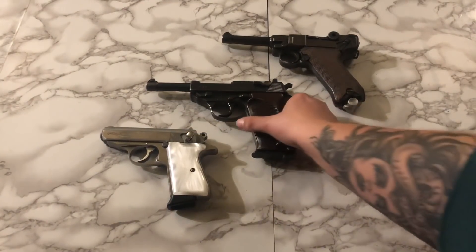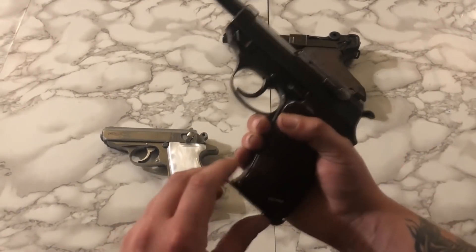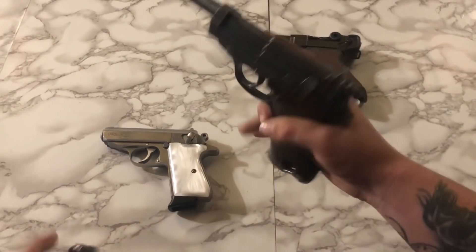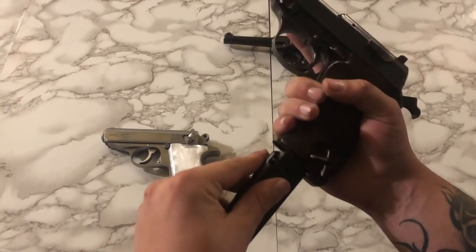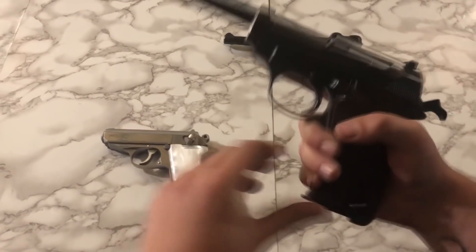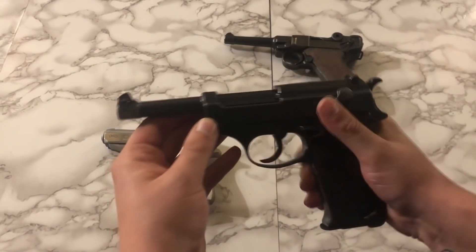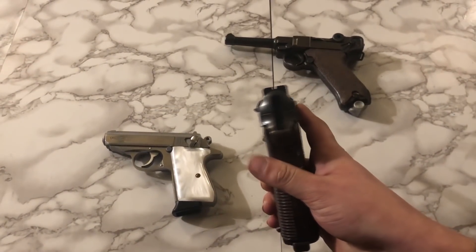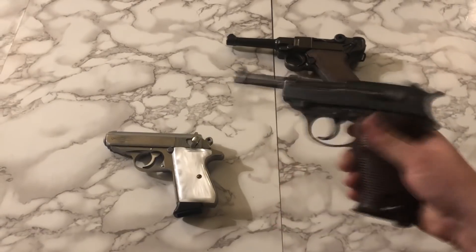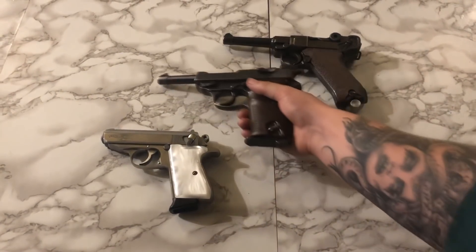Next to that, we have a 1944 Walther P38. This one is all-matching, it's in great shape, and I actually didn't pay that much for it — I got it for quite a deal. This P38 and the Luger are both German military marked for the time, with no importation marks. So that leads me to believe they were both GI bringbacks, which to me is pretty damn cool.